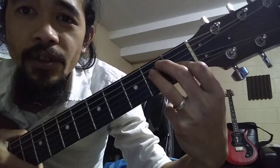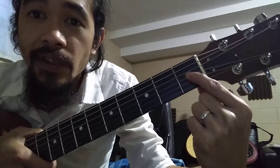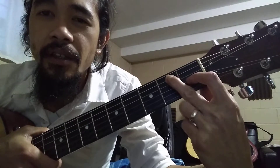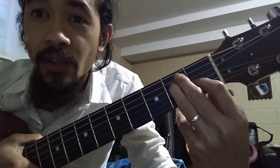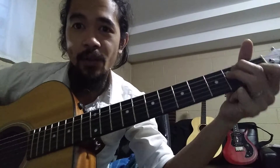This is how you do E. First finger, index, on the third string, first fret. Second finger, middle, on the fifth string, second fret. And third finger, ring, right beneath it — on the second fret as well, but fourth string. So that's E; if you strum it, that's how it sounds.